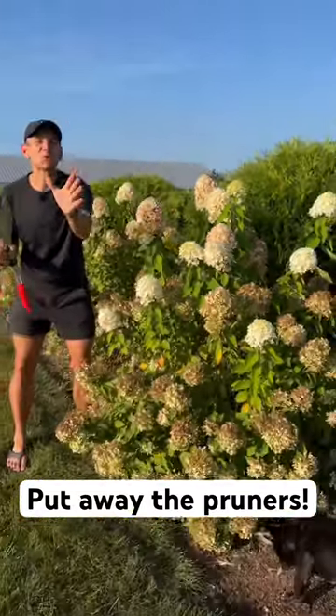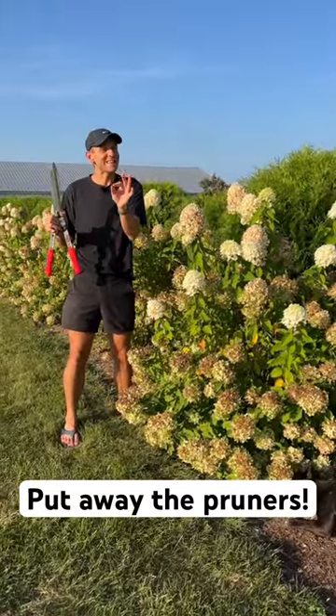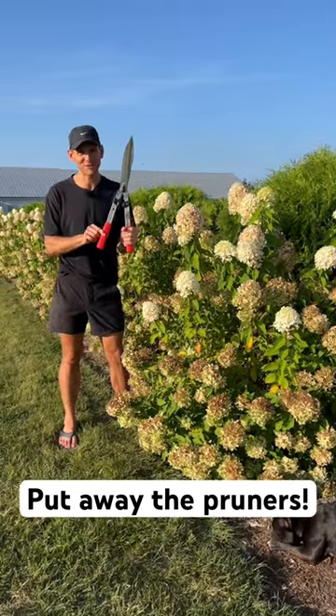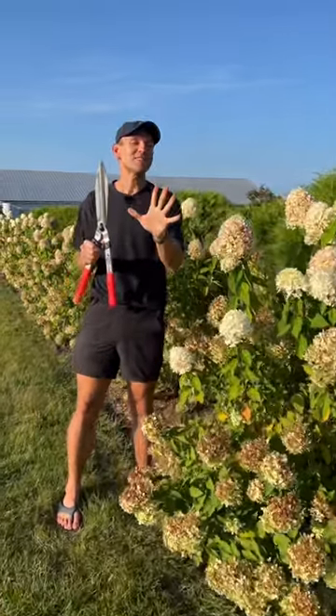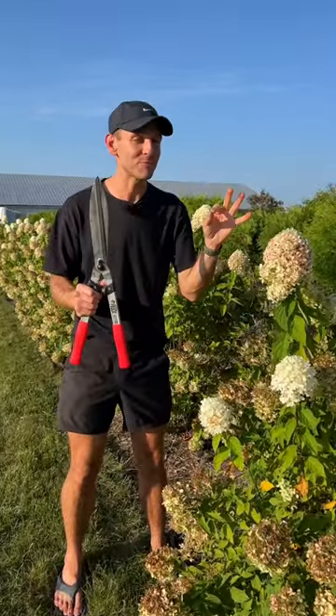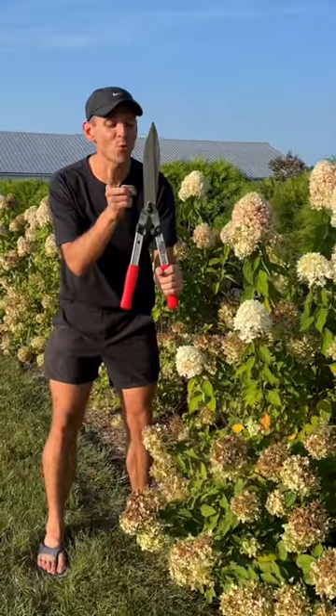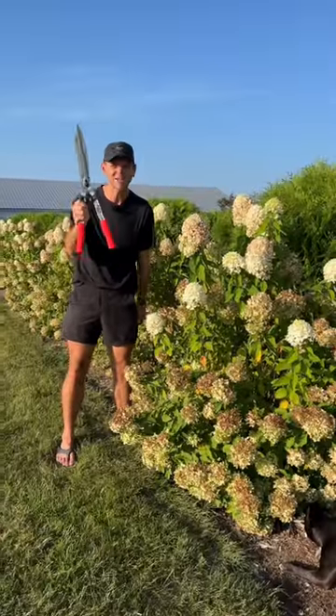We're getting into a new season. We're getting into cooler weather, shorter days, and most likely the time that we think we have not picked up pruners for a long time. So I'm going to tell you one of my gardening philosophies I think is super important. Once September hits and the rest of the season is ahead of us, I do not prune or trim anything. I don't touch these.